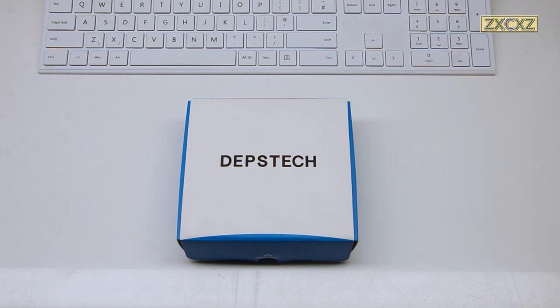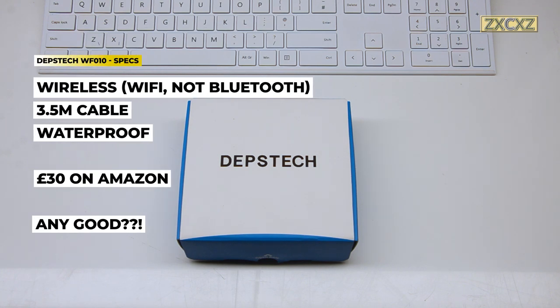This is the Depstek Wi-Fi Endoscope, or Boroscope, currently available on Amazon for dirt cheap at less than £30. With such a low price, can it be any good? Let's find out.